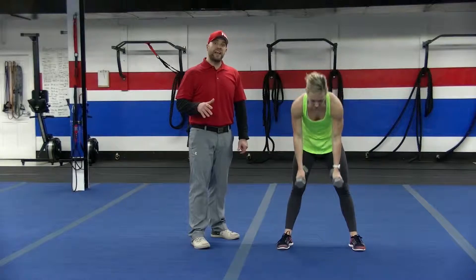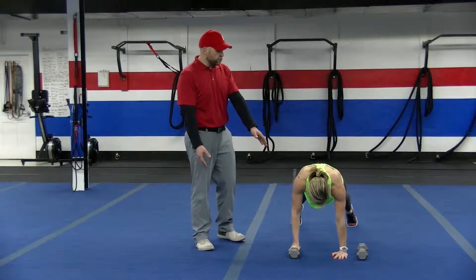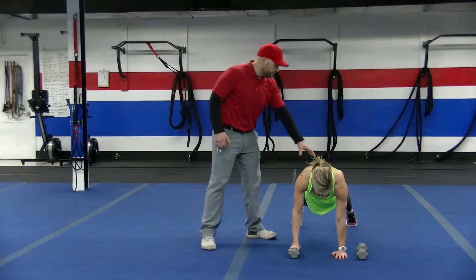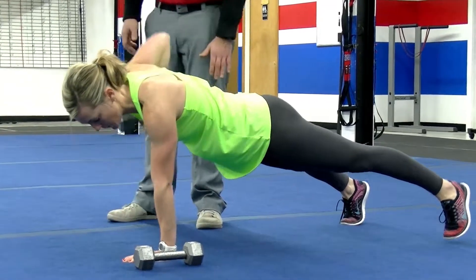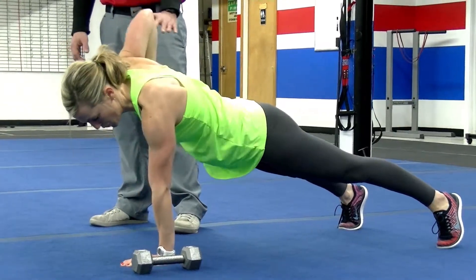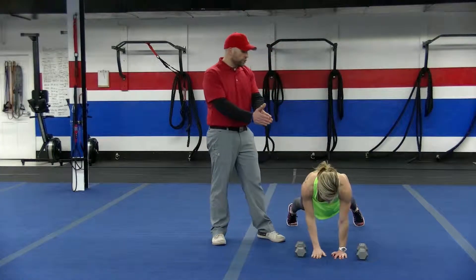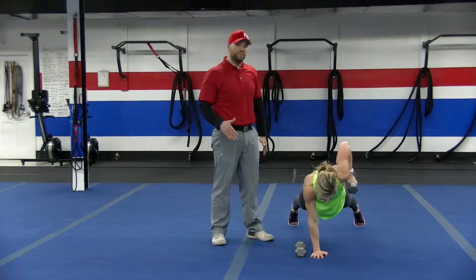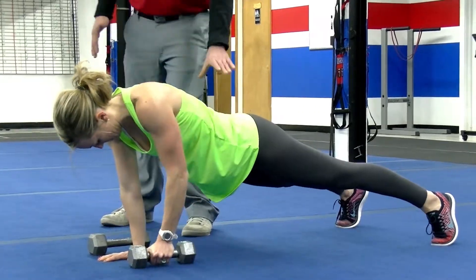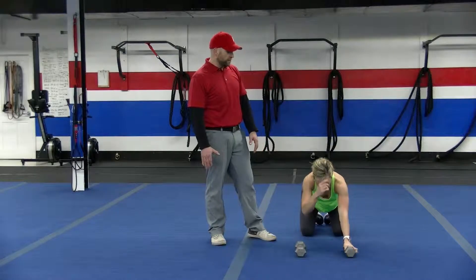The fourth exercise is the renegade row. She's going to go back down to that push-up position. You can alternate here if you'd like. If it's hard on your hands, just use one dumbbell at a time. Squeeze those glutes, pull that dumbbell up toward the armpit, and press away from the floor with that other arm. She's trying to stay nice and stiff, keeping those hips from shifting. You can go as wide as you need to with your feet to keep your hips nice and stable. Think about that drink tray on your lower back — don't let those drinks spill. Squeeze that shoulder blade.